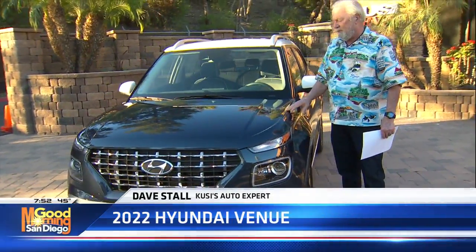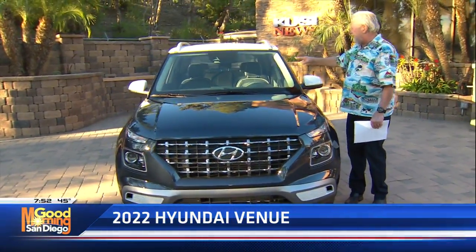The new 2022 Hyundai Venue is out on our patio this morning. KUSI Auto Expert Dave Stahl is out there with this nice looking ride. Good morning, Dave. This is the Hyundai Venue — the denim model. You can tell that by the blue paint, and it's got blue accents inside.